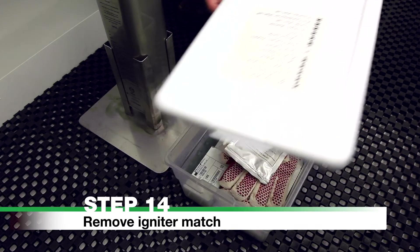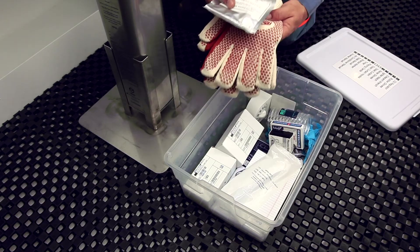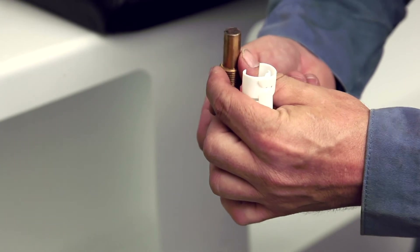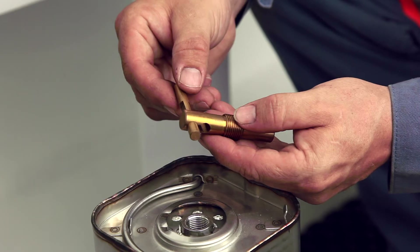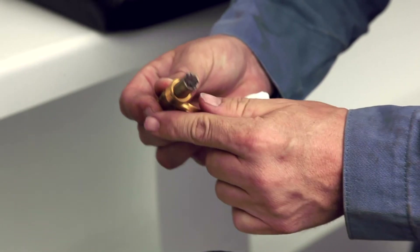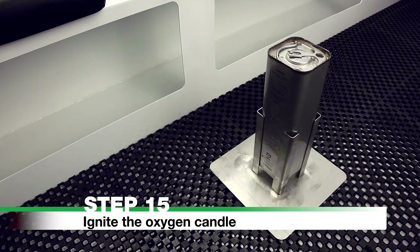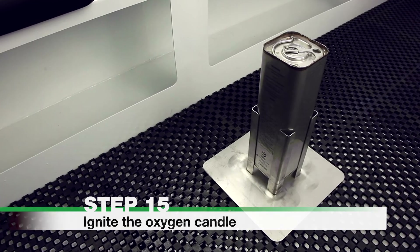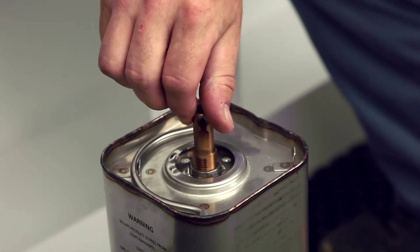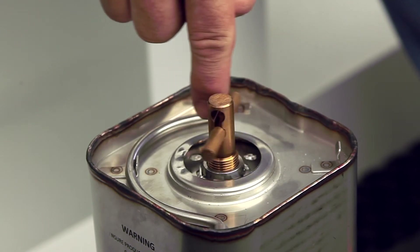Step 14: Remove Igniter Match. Remove the igniter match from the storage container. Check that the red phosphorus is in place and undamaged. Place the toggle bar in the lower position hole. Avoid contact with the red phosphorus tip while handling. Step 15: Ignite the Oxygen Candle. Screw the igniter match down into the ignition port until it can go no further. Do not remove the igniter match after starting.